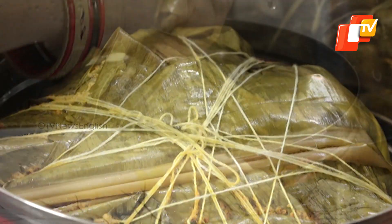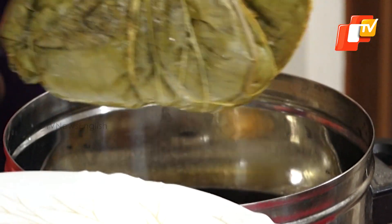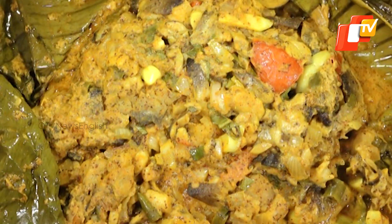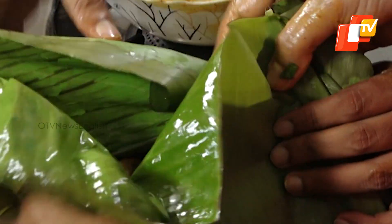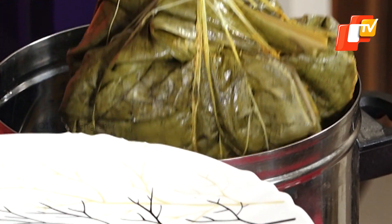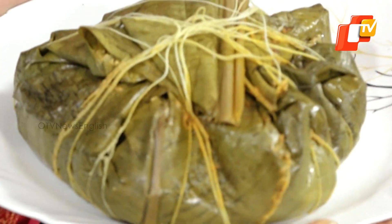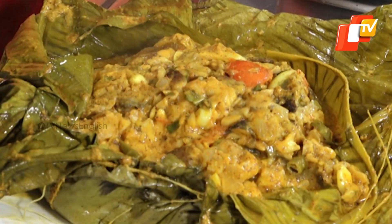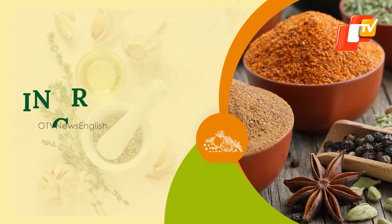Today we'll be presenting a traditional style mushroom dish for the viewers: steamed mushroom in banana leaf. This dish is cooked by wrapping mushrooms in banana leaf. The tender umami mushroom, enriched with a symphony of spices and the earthy charm of banana leaves, is delectable and satiates the taste buds with every bite. Now let's check the ingredients required to prepare the dish.